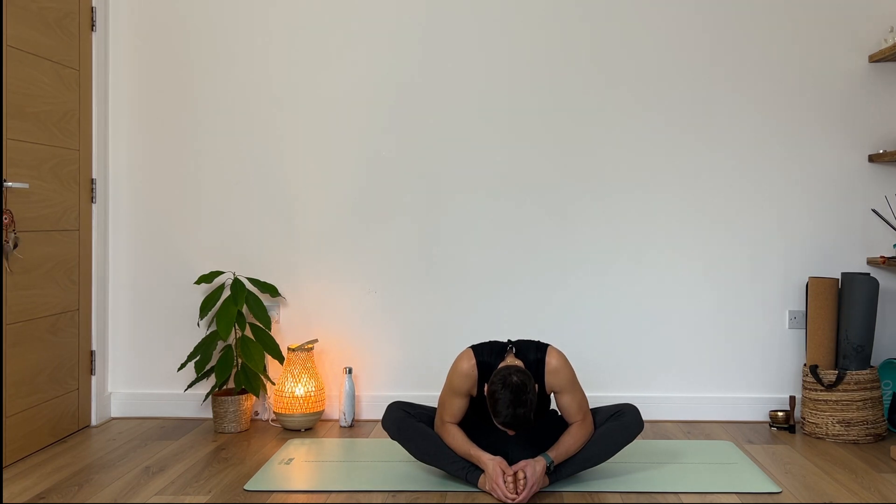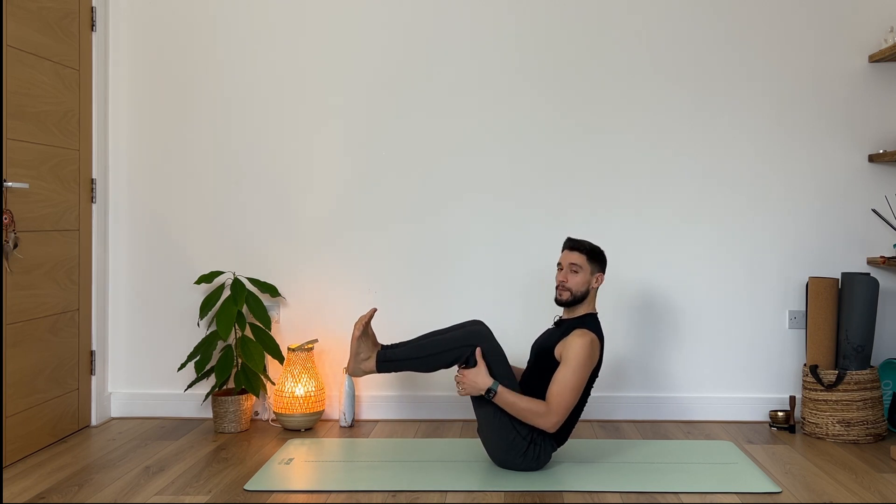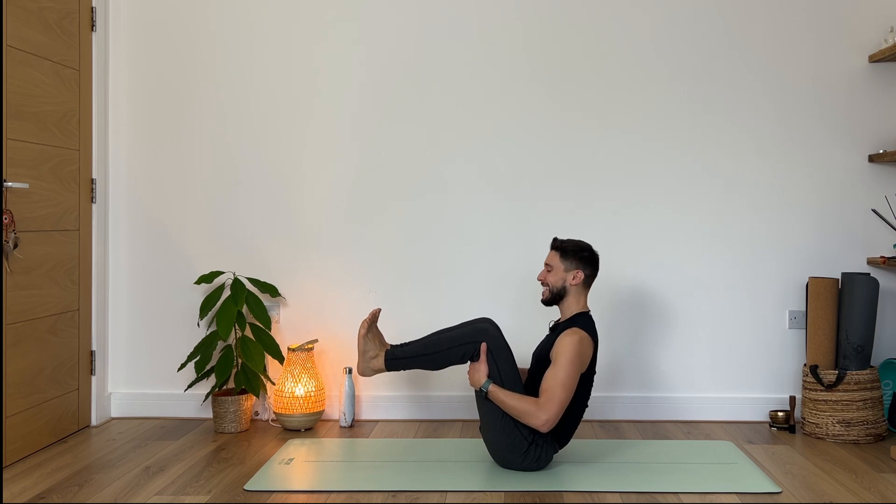Beautiful. Gently from here, inhale, begin to come all the way back up. Guide your knees towards each other — we're going to be moving into boat pose with core activation. Grab the back of your legs and then begin to walk your toes towards you. It's important to keep your spine nice and straight, keeping your chest nice and open. Then slowly your feet come off the floor — extend your legs, or maybe just keep them bent. Then slowly extend the arms forward. We're going to hold it here for nine, eight, seven, six, five, four, three, two, and one. Very nice.